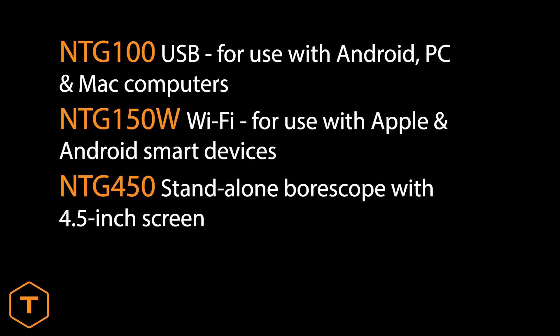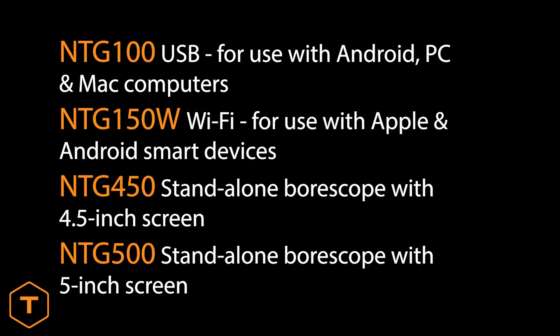The Flex models include the NTG100, NTG150W, NTG450, and NTG500 products.